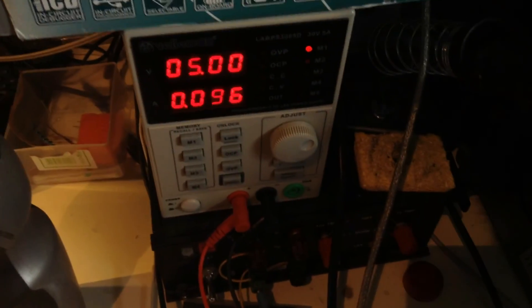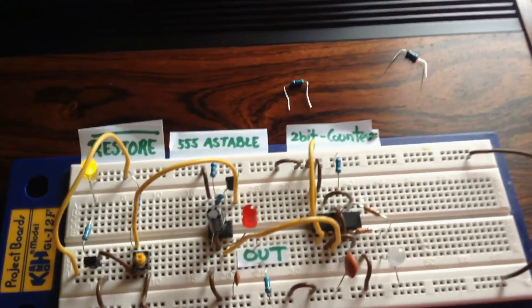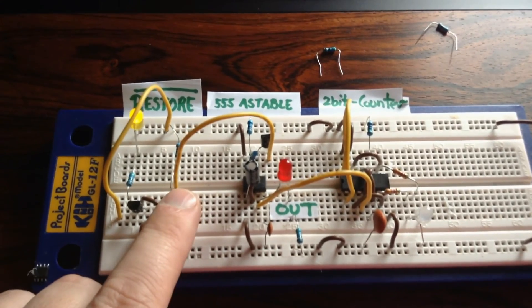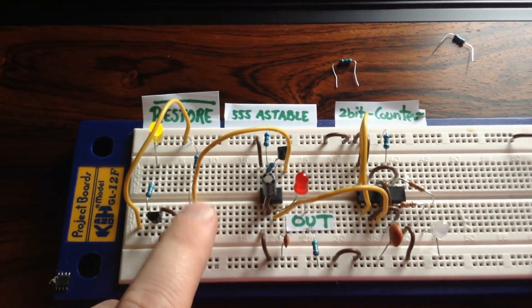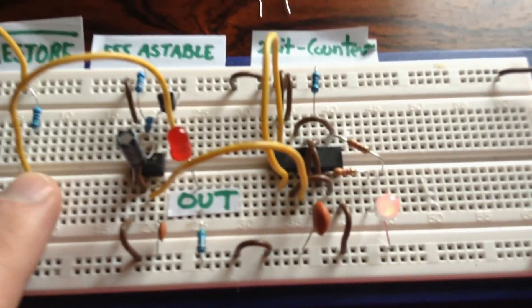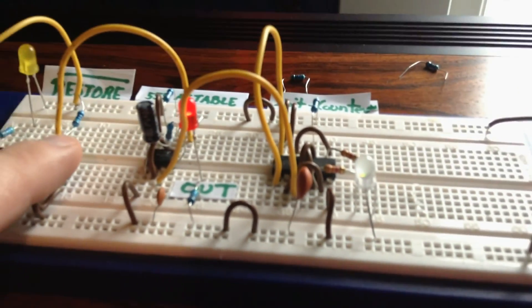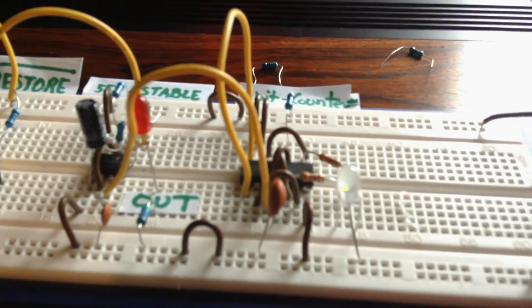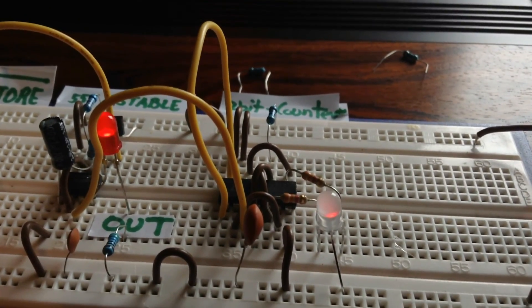I have limited current to 96. Switching it on, you can see nothing happens when I click the button. But if I hold it, you can see this guy here changed his color. If you look like this, just focus on it, you can see there's actually two LEDs in there.